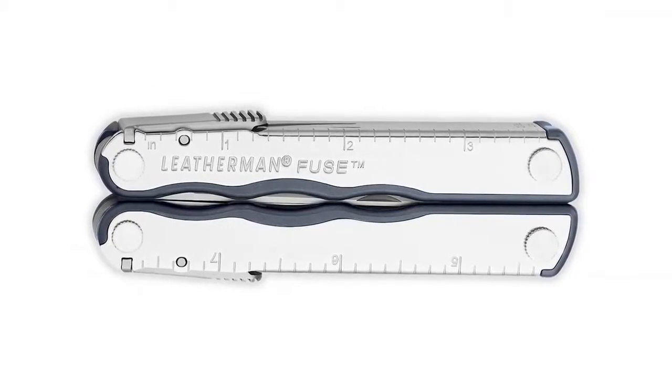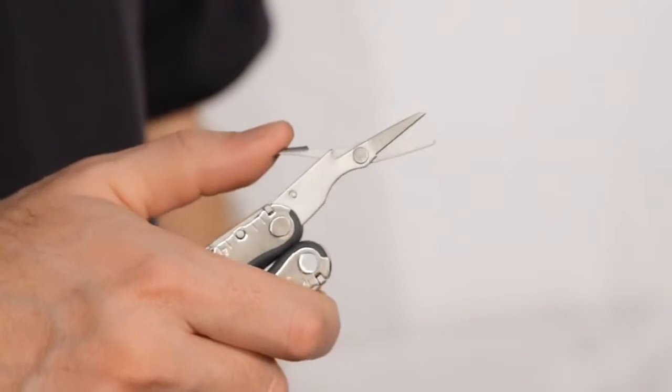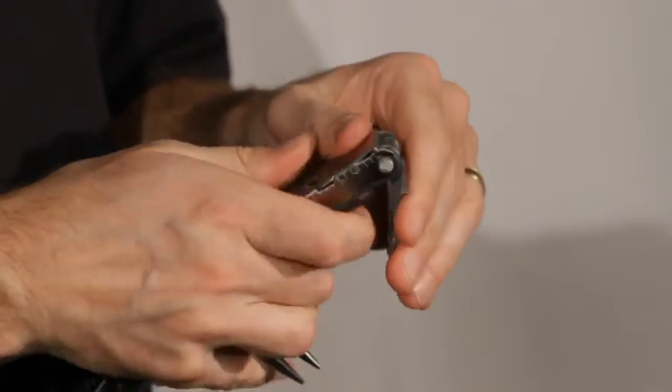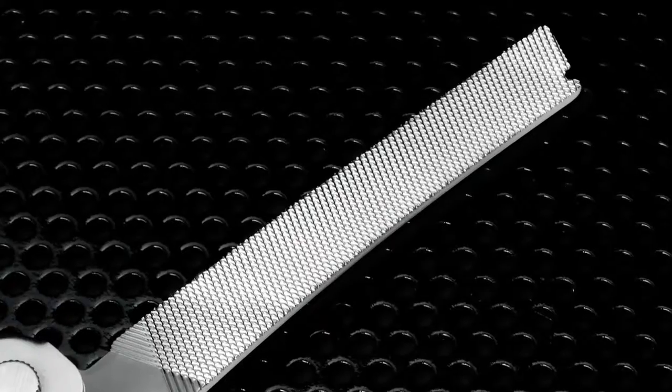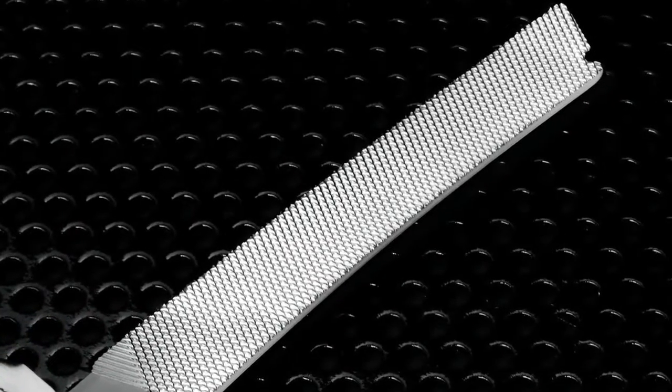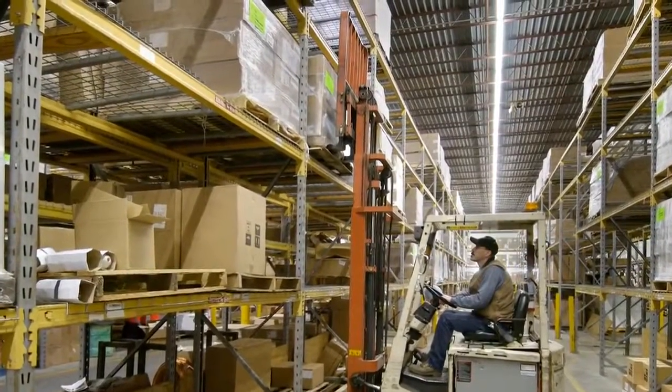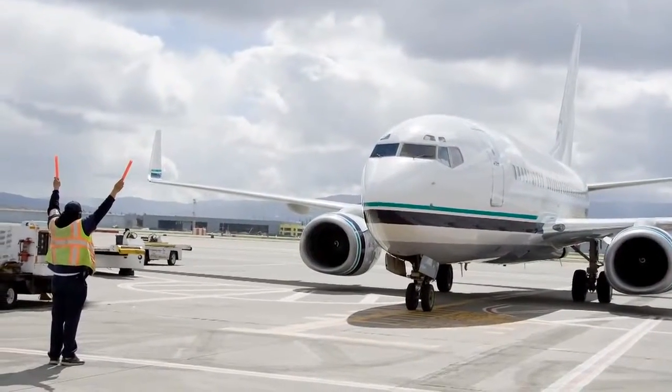The Fuse has the same features as the Kik, with an additional pair of scissors. The Fuse also has integrated thumb locks for additional rigidity and greater safety for younger users. The Fuse also comes in a knifeless version, where there's a file instead of a clip-point knife blade — a great alternative for jobs and locations where knives are not allowed, but you still need your multi-tool handy.